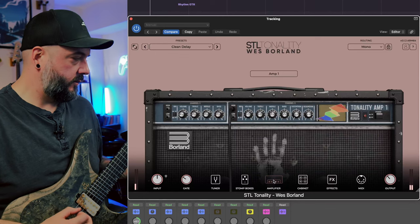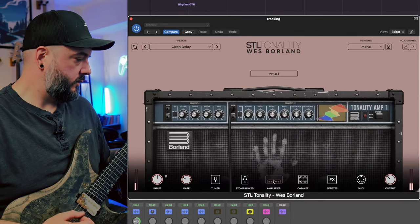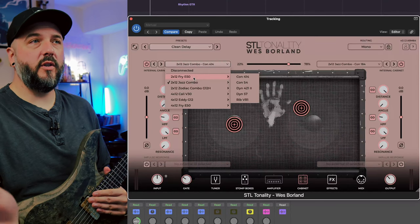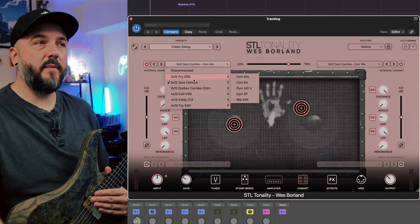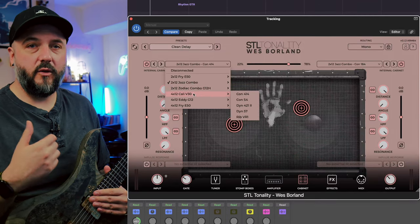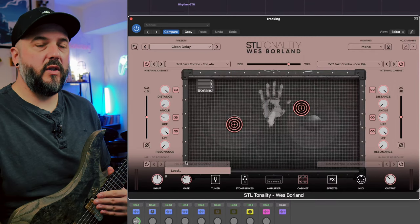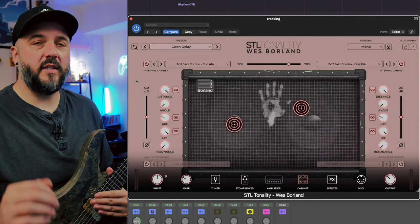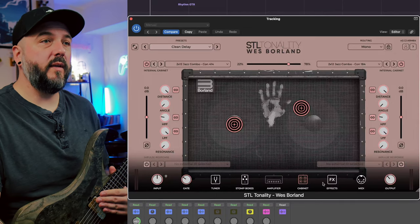In the cab section there are a ton of cabs to choose from — six different cabinets. You can split these left or right or turn one off and just have one cab going. Each one has a ton of different options for microphones and you can change the placements of those microphones. As we all know, the quickest way to get the biggest change in a guitar tone is to start messing around with your cabinets. And if those aren't enough for you, you can upload your own external IRs as well. I didn't use any for this — I didn't see a reason to, because everything built in sounded perfect for what it was made for.